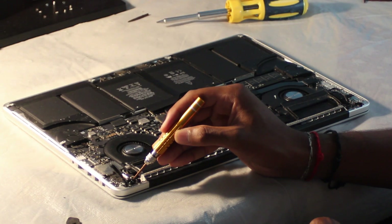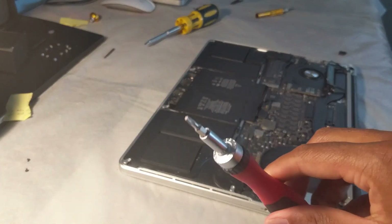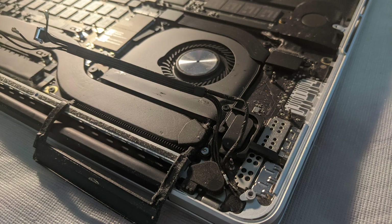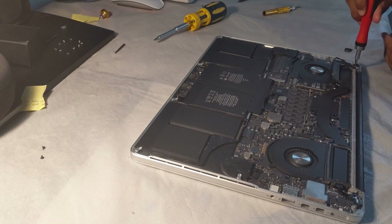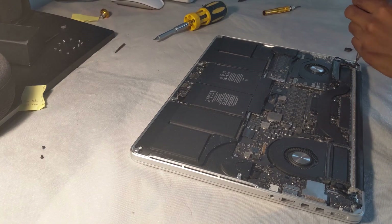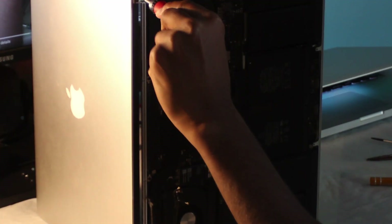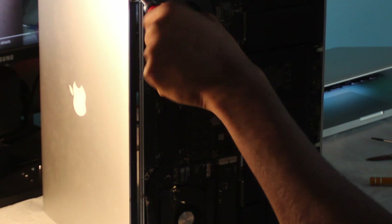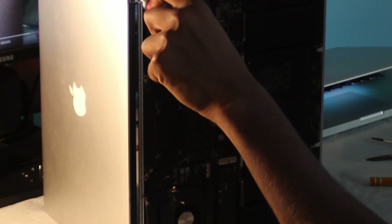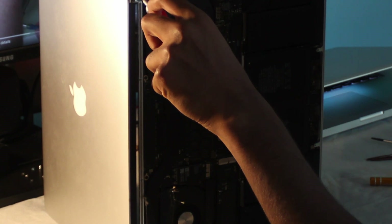Now we're all set to remove the screen, and we can start by taking out the two Torx T8 screws for this from the display. We're going to grab two from each side, but leave the screws closest to the screen still on. Once you have done so, you're going to want to turn the computer sideways and get a hold of both sides of the computer — you're going to have both the screen and the bottom half in your hands. Then unscrew the last screw on both sides, and then slowly pull apart the display from the computer.